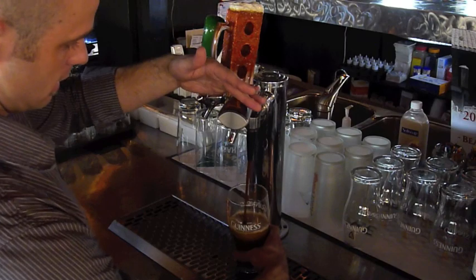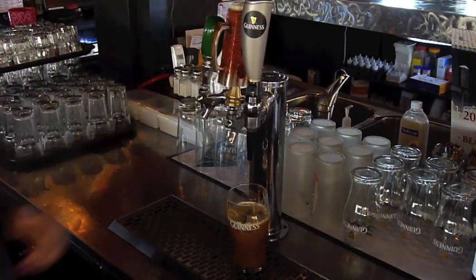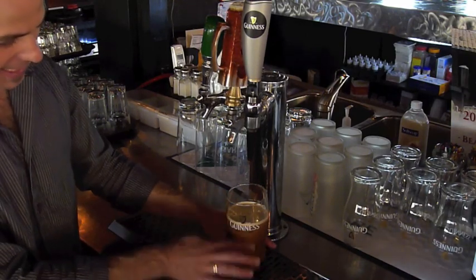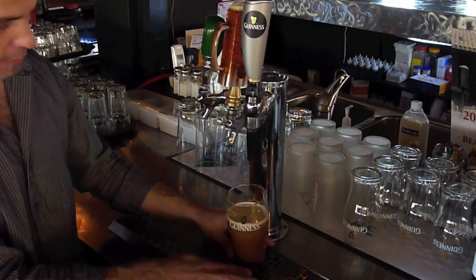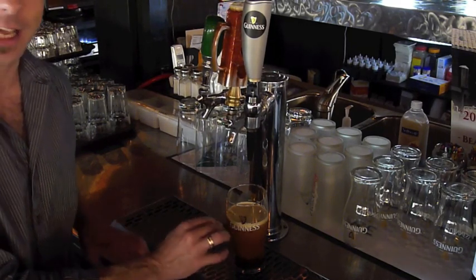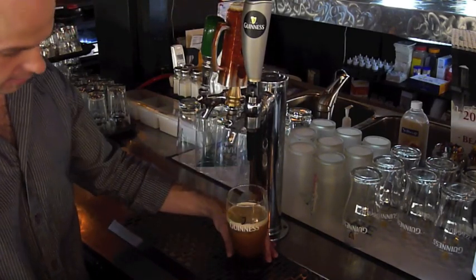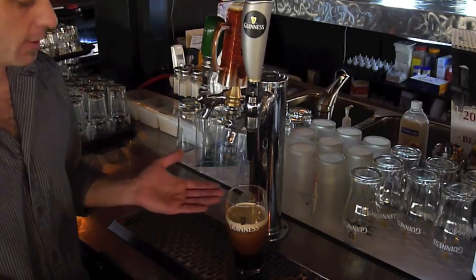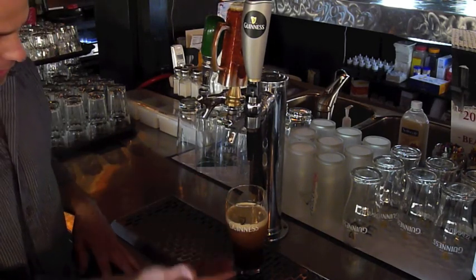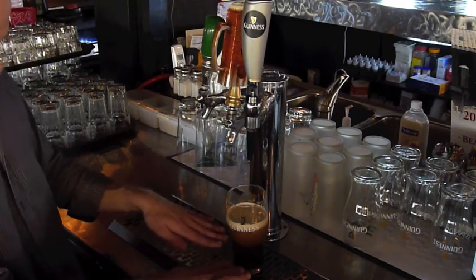When it reaches near the top, you want to stop. Now this is the cascading effect. We're going to wait until the cascading is all the way finished and the beer has settled before we top off with the second pour. It is a two-pour system, and we're just watching the cascading.